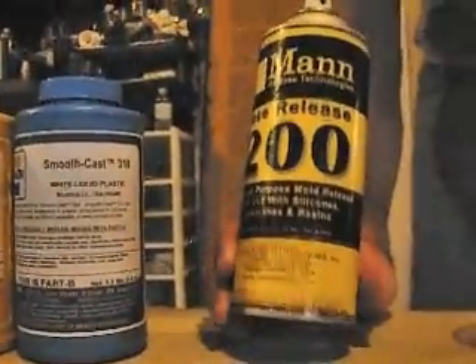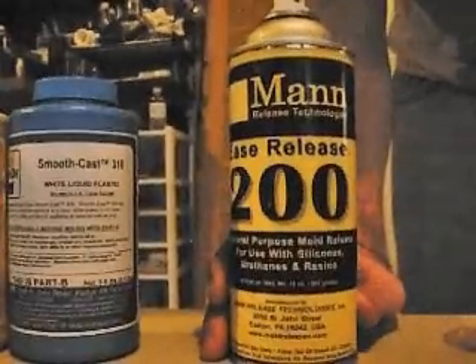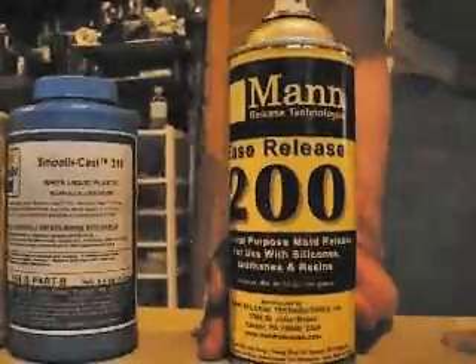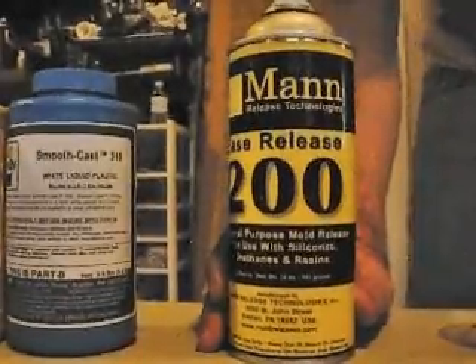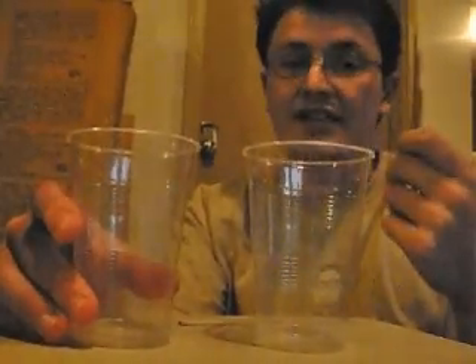This is from MicroMark, and I would highly recommend it. This is an easy-release spray intended for silicone resins and rubbers — you spray it on the parts you do not want to stick to the rubber, generally the original part you're trying to cast and the mold box itself. This will let you pull the rubber or resin part out when it's time to. And these are simply just preference — two clear cups that I use to mix things in, and a bunch of popsicle sticks. It cannot get any easier than this, and it's super affordable.